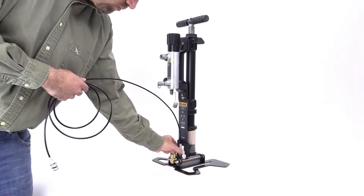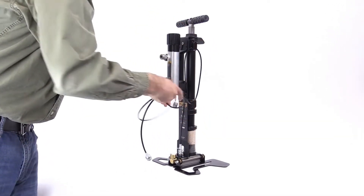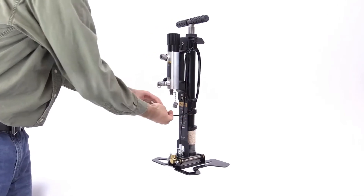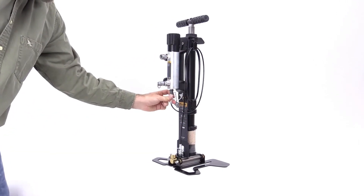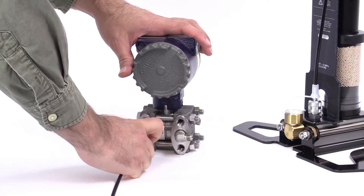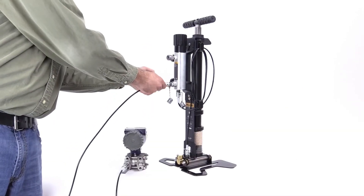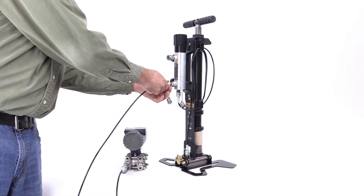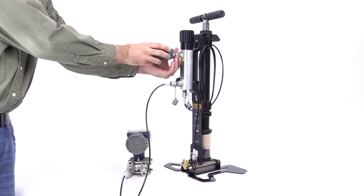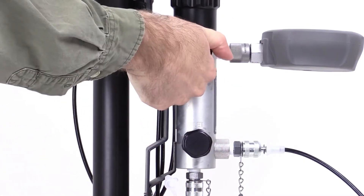Connect one end of the first hose to the port at the base of the pump. Wind the hose around the bracket hooks and connect the other end to the inlet port on the calibration manifold. Connect the second hose to the unit under test with the standard fittings provided with the 700 HPPK, and connect the other end to the test port on the calibration manifold. Connect the reference gauge to the reference port on the calibration manifold. No PTFE tape is required to make the connection. Make sure the inlet valve on the calibration manifold is open and the two vent valves are closed.